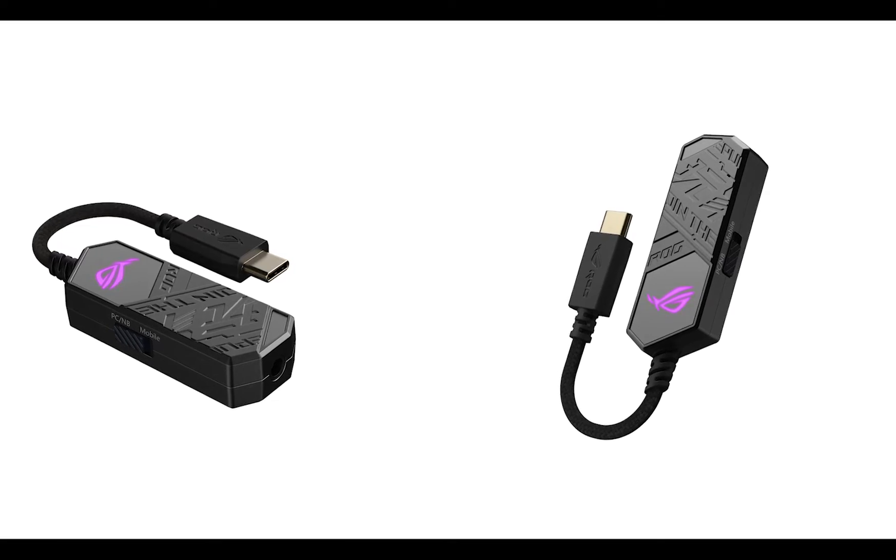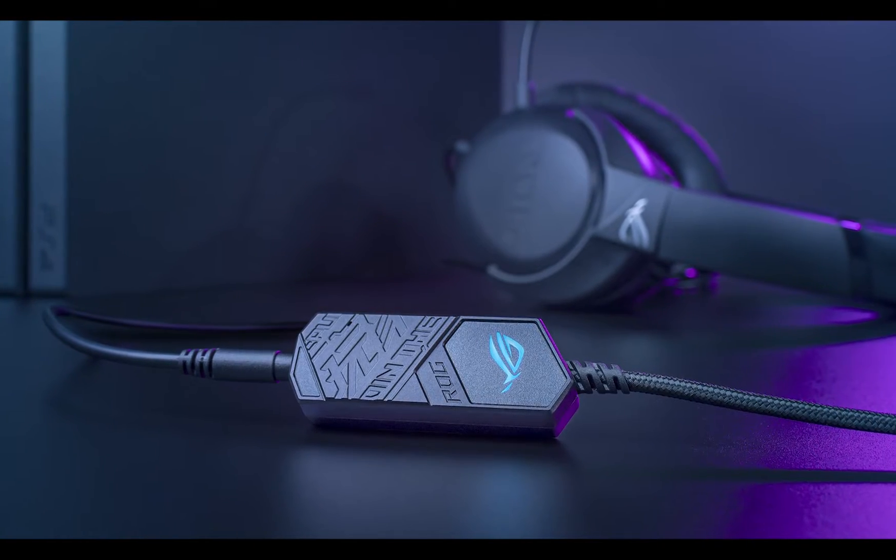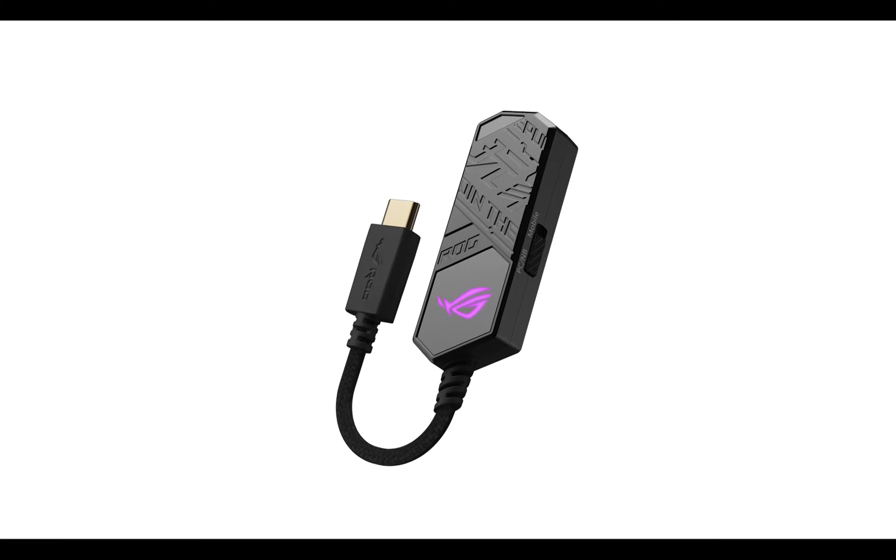The ROG Crosshair 8 Xtreme also comes with a ROG Clavis — a DAC, meaning a portable digital-to-analog converter. You just plug it into any USB Type-C and you're set. You can use your analog headset on it and turn it into a noise-cancelling, amplified, premium gaming audio experience. It's a cool audio add-on, but knowing it costs about $130 individually, and you're already paying $900 on the motherboard with a great ALC 4082 codec built in — it's a questionable inclusion. I'll touch on this in the conclusion.